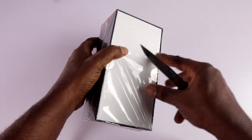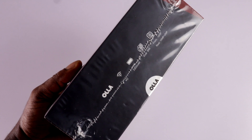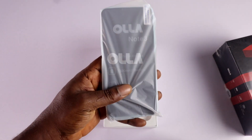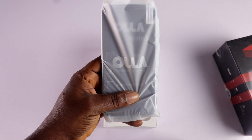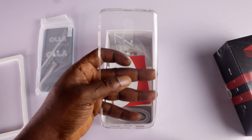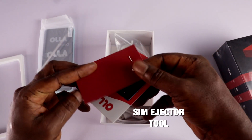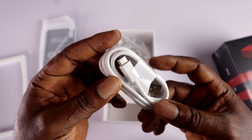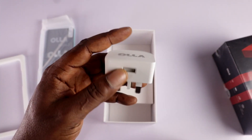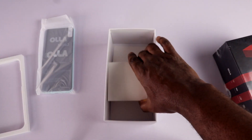Opening the box — it looks like a traditional phone box, but the plastic wrap on it makes it feel a little uninspiring. Inside the box, we've got the phone wrapped in soft plastic with some basic specs about the device. You also get a TPU case, a customer service card, a quick start guide, a USB Type-C charging cable, and a 10W fast charger. That's pretty much it — there's no earpiece or anything related to that.